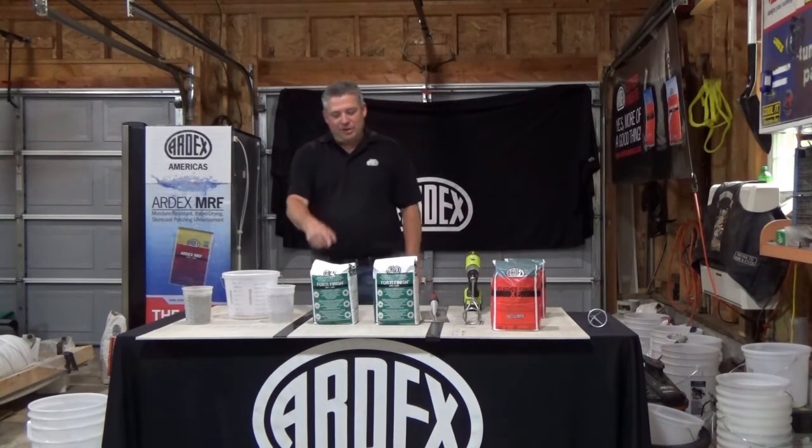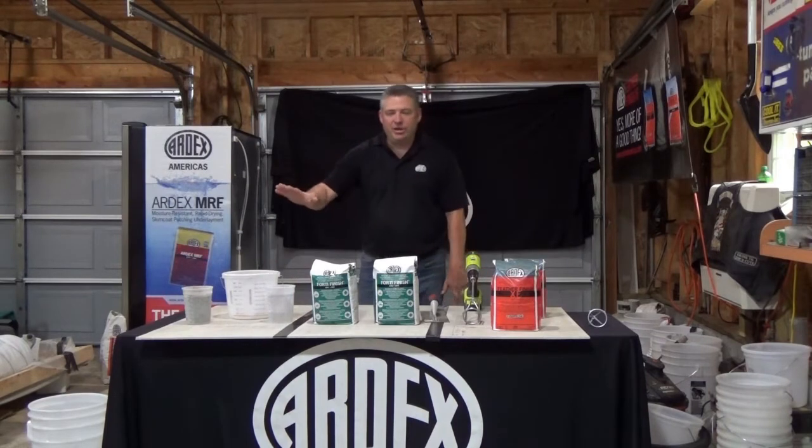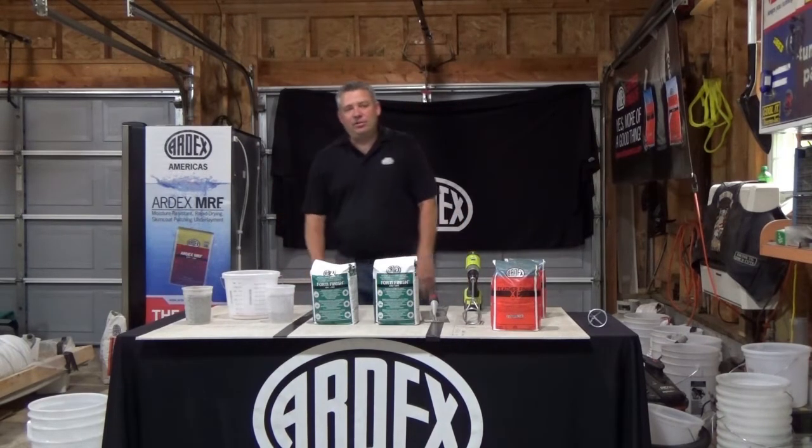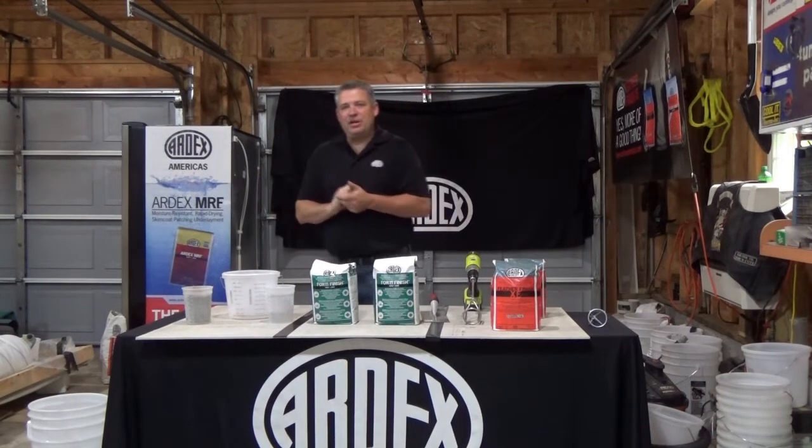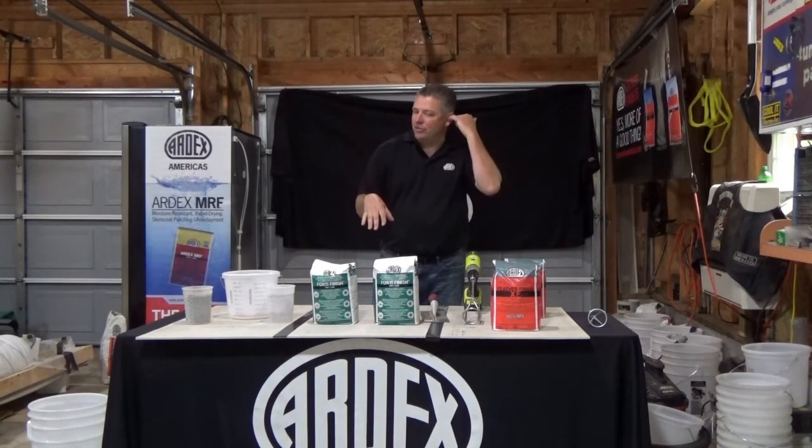Today we're going to feature one of our floor patches — it's our Ardex Fortafinish. Ardex Fortafinish is used to smooth interior concrete. You can use it from a feathered edge up to a half inch. Usually you're setting up at about 15 to 30 minutes. You can install most floor covering over it.